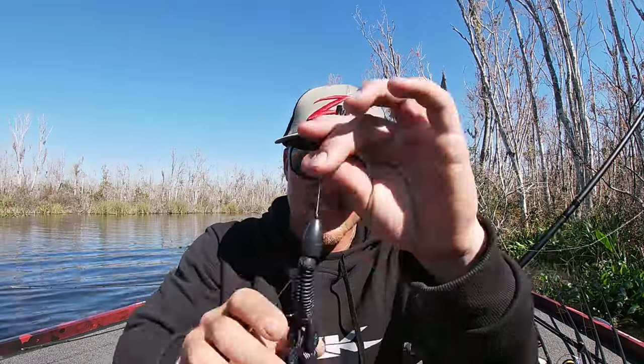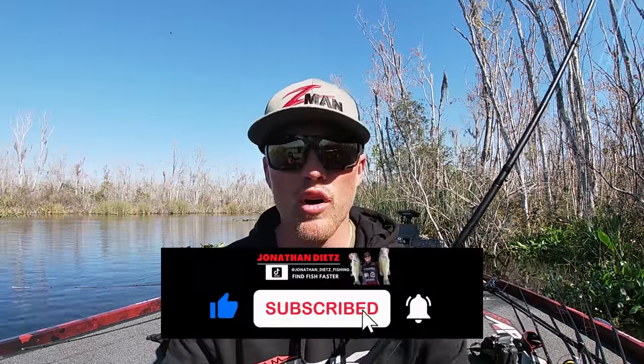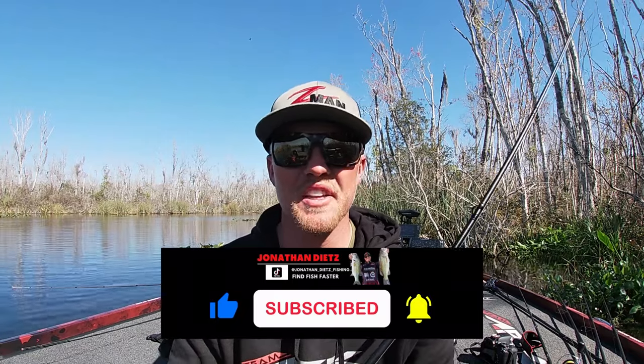It's probably one of the best big fish techniques when you're actually down in the state of Florida or pretty much anywhere across the country — it's actually going to be punching. Talking about breaking out a big weight, a big rod, and big line, because it's something that people don't ever talk about. Today I want to walk you through how I actually go about punching, the different size weights you can use, my entire setup, and I'm going to break down the cast and everything. Stick around if you want to learn more — you're not going to want to miss this video.